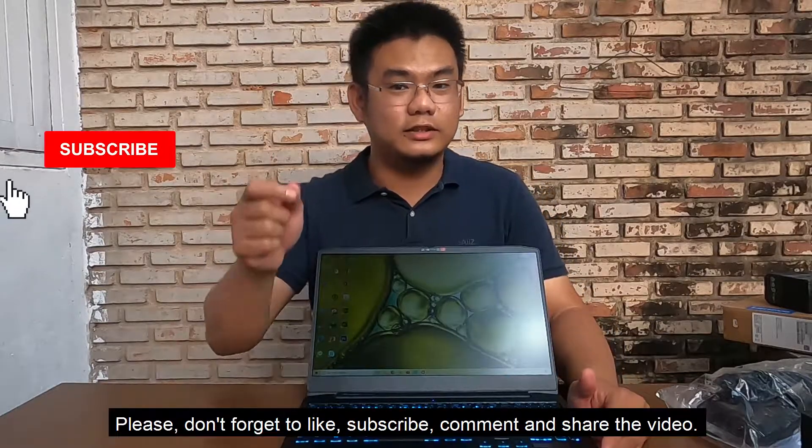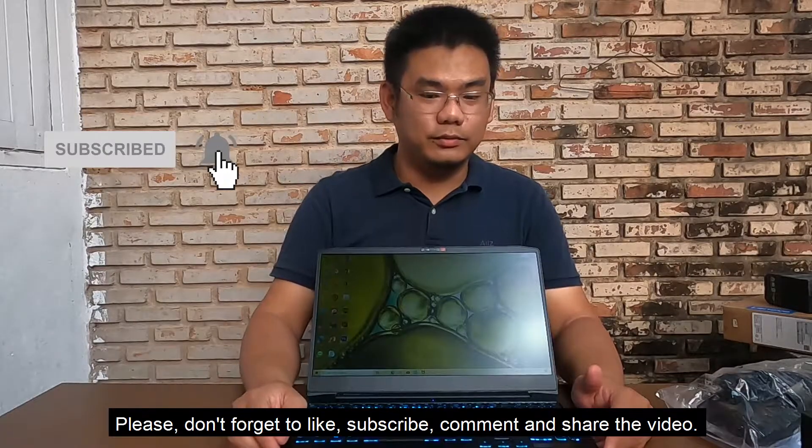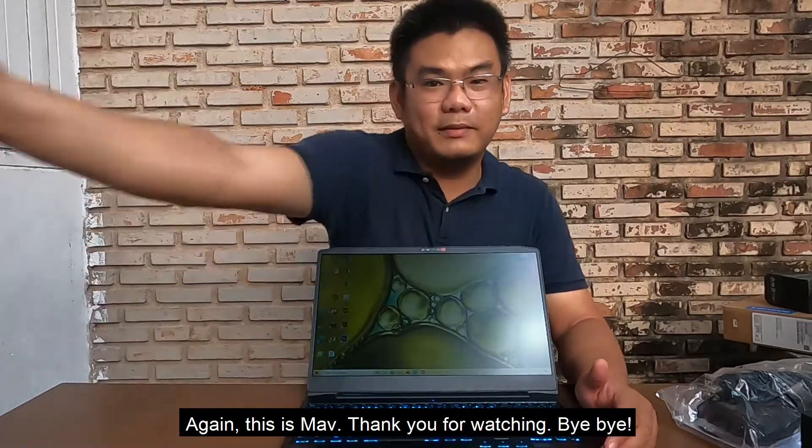That's it for this video. Thank you for watching — please don't forget to like, subscribe, comment, and share the video. This is Mav, thank you for watching, bye bye.